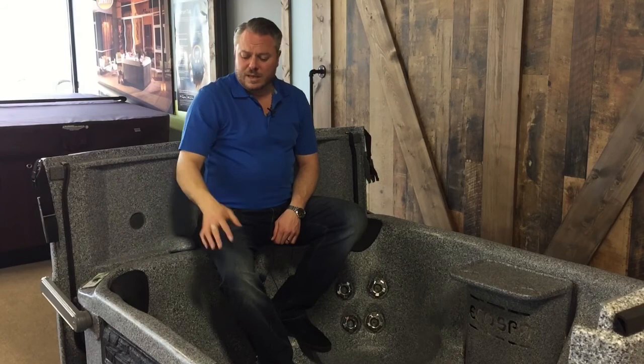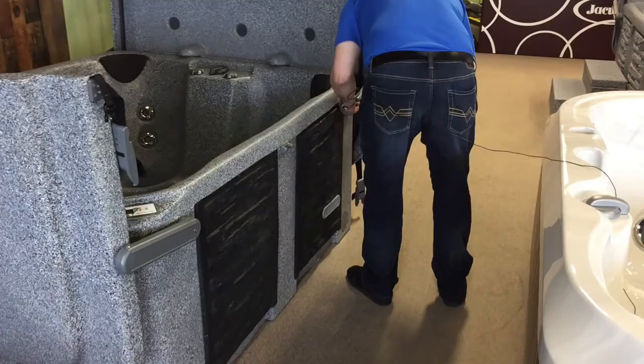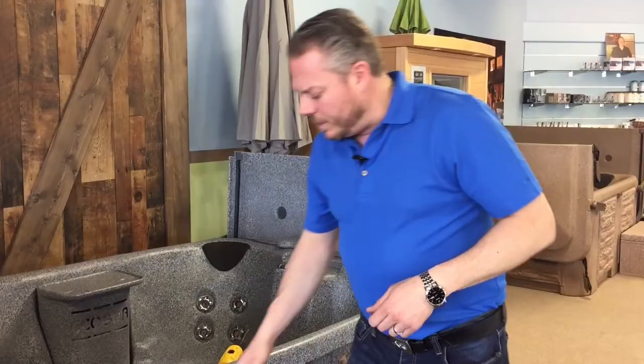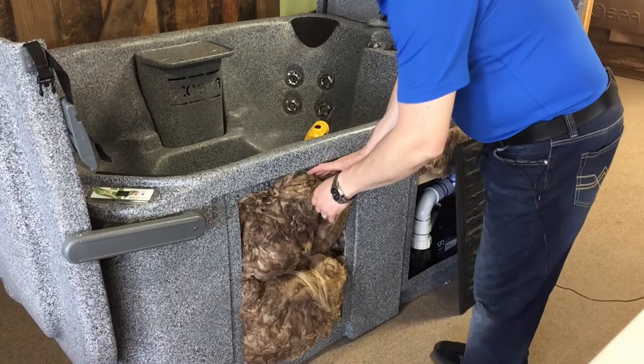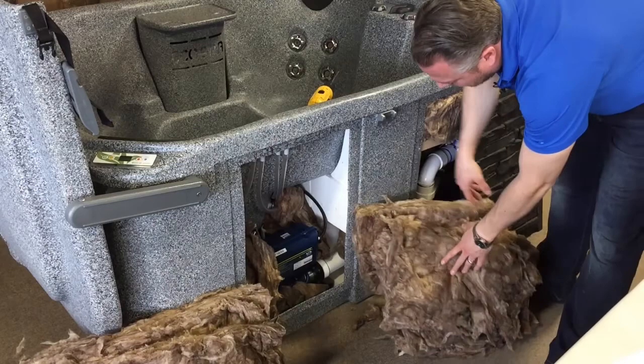Behind these front panels — which are black on this tub — there's basically access to anything you need: your pump and your heater, all inside. Behind these front panels, where your controller is, take this off and you notice right away an abundance of insulation. They call this thermal blanket insulation — there's lots of it, it's nice and dense, and it does a great job.